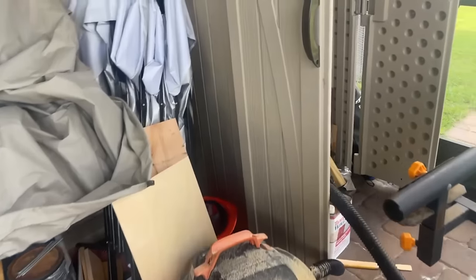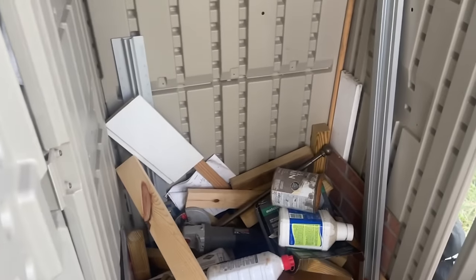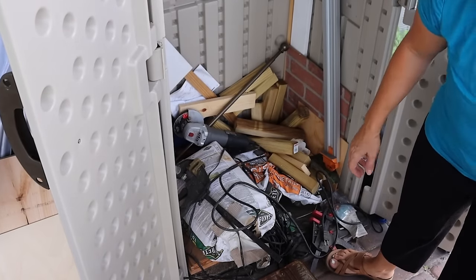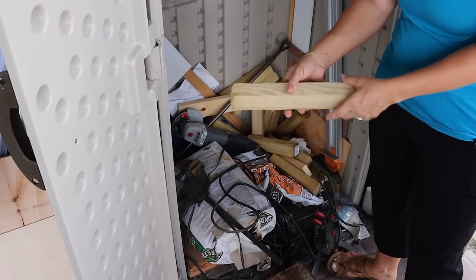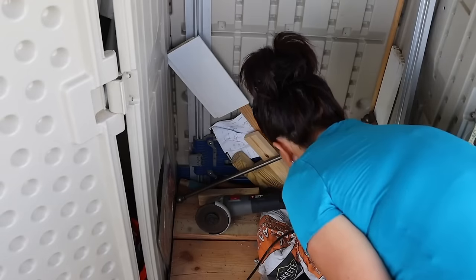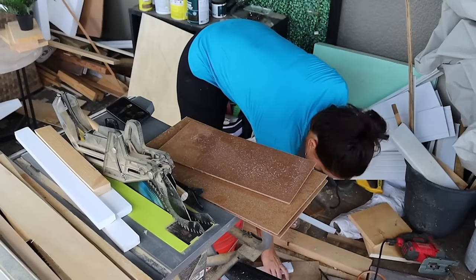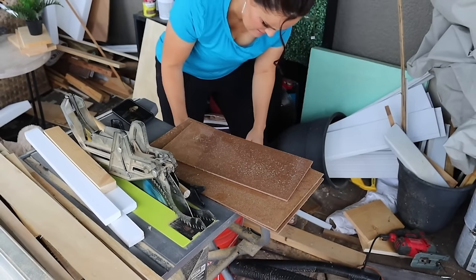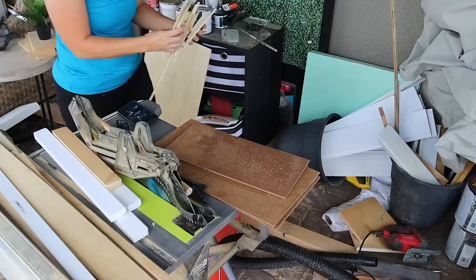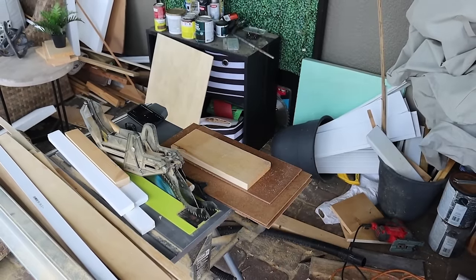Walking around over here, I also want to clean out this — I don't even know what happened here. So we're going to get this all cleaned up and organized. Just cleaning alone really elevates the space. When you have a clean environment, you just feel better. It makes it feel a lot more elevated. So now would be a really good time for us to take a little break from the heat and humidity.